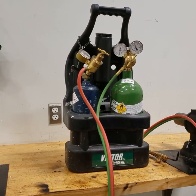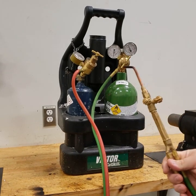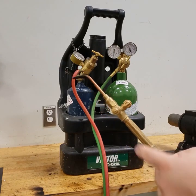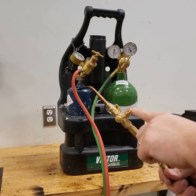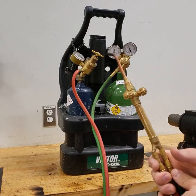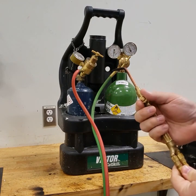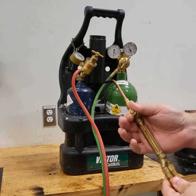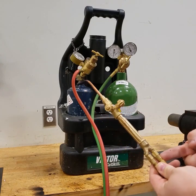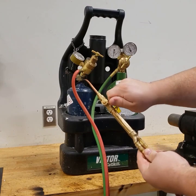The next step is to look at your torch. This is our torch tip and it has two knobs on it. This knob lines up with the red hose, and the red hose goes back and connects to acetylene — so this is our acetylene adjustment knob. This hose is in line with the green and goes back to our oxygen — that's our oxygen adjustment.